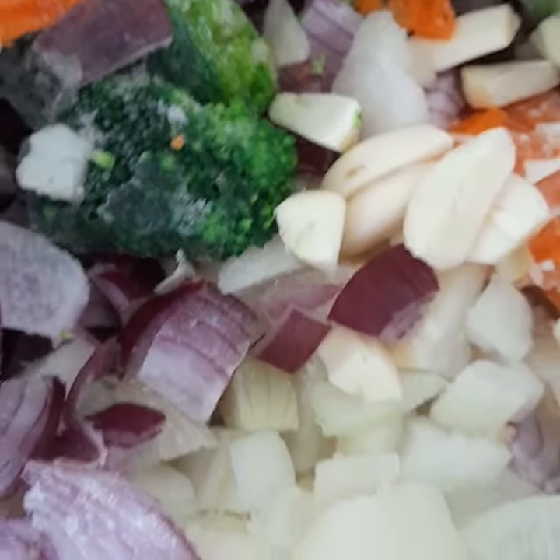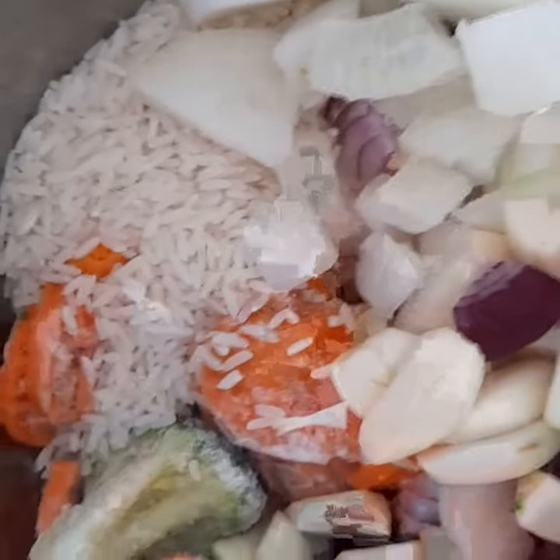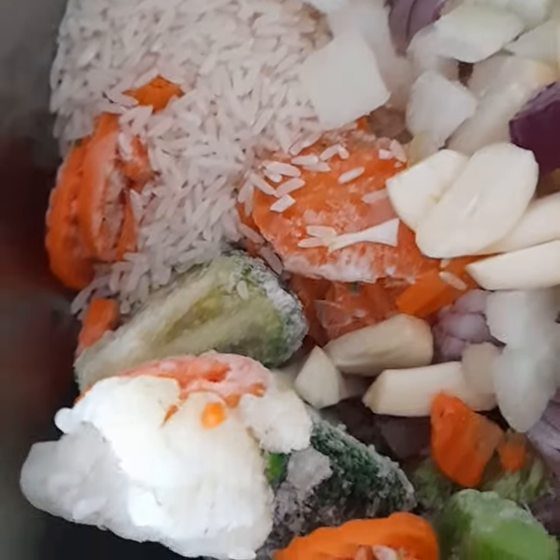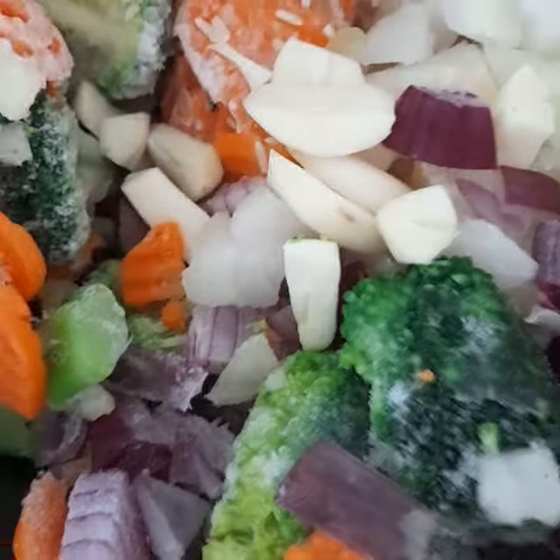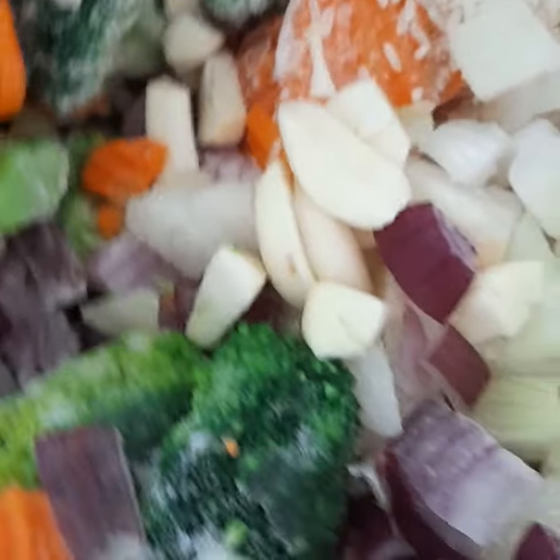This is our lunch soup of today. I'm going to cook it. And one can, if we still have breakfast left, eat some of the bread with it, or just make garlic bread.